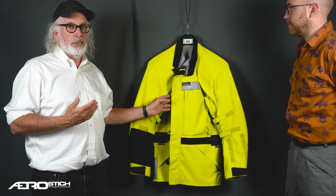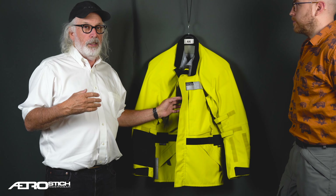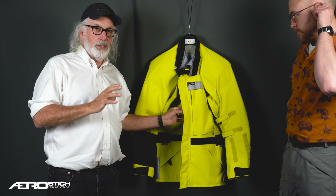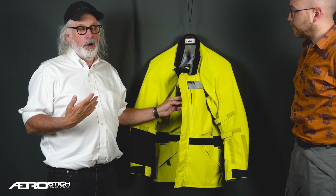Both of these jackets have the identical design and features. Both have no lining. The armor is attached to the inside with hook and loop, and there are a lot of reasons why these aren't lined.